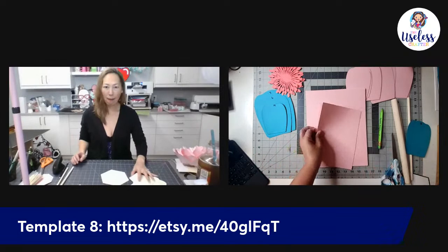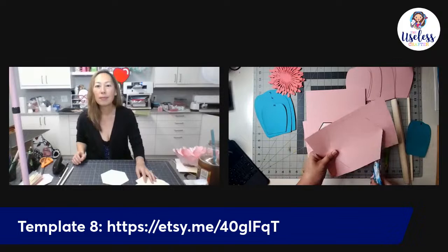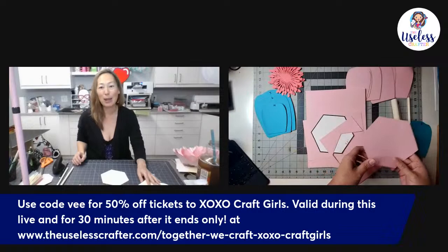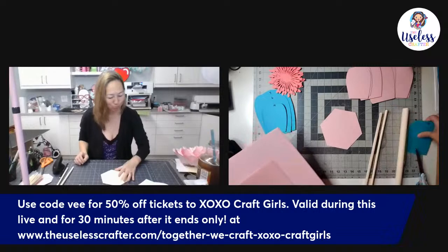All petals are cut. I just need to trace and cut the base, then we're ready to start. That took about 18 minutes while talking, which is faster than the Cricut — and without jagged edges. I get asked often: what's the benefit of hand cutting versus Cricut? Even with multiple Cricut machines running, hand cutting is faster because you can layer multiple sheets. If you're new to paper flowers, start with two layers to avoid hand strain.